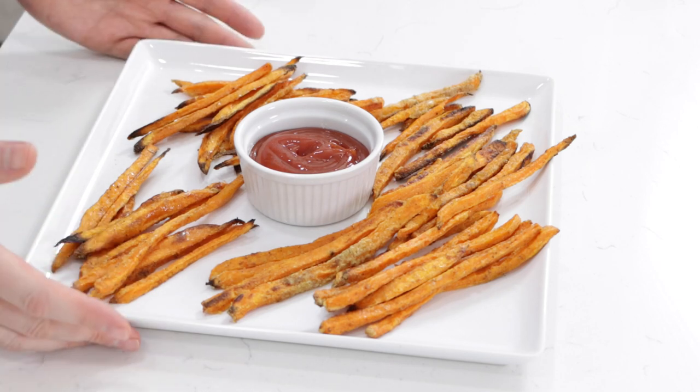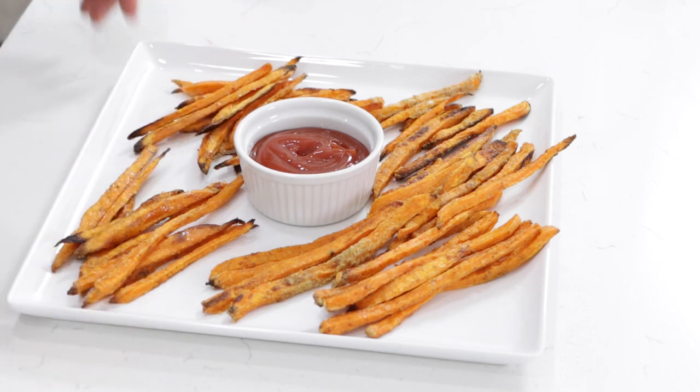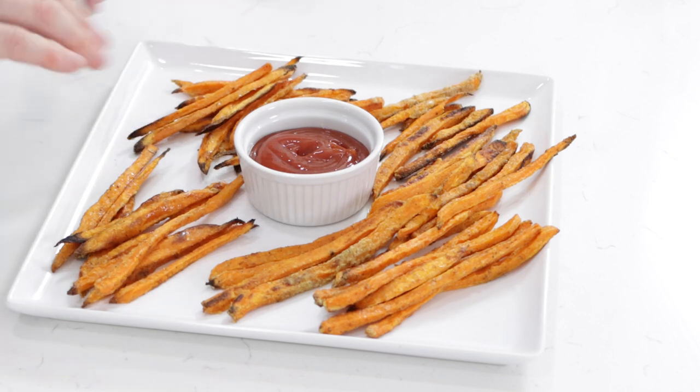Nice, crisp outer layer, nice and soft in the middle — really, really good. I just have them on this plate with some ketchup in the middle, ready to serve. There you go — some really yummy, super easy to make sweet potato fries. If I can do it, you can do it.